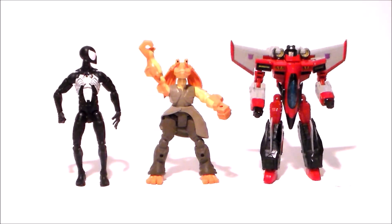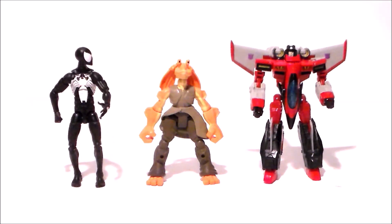Oh hey, look it's Red Starscream! That is not Red Star, you know what that really is — Red Starscream.